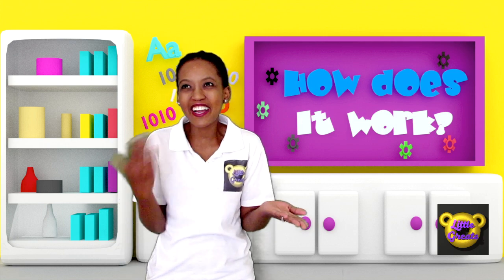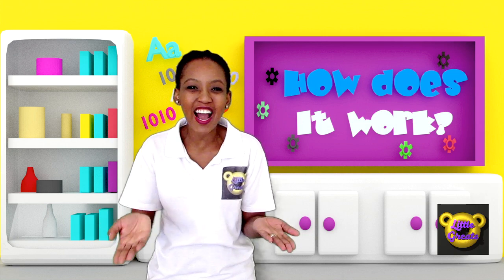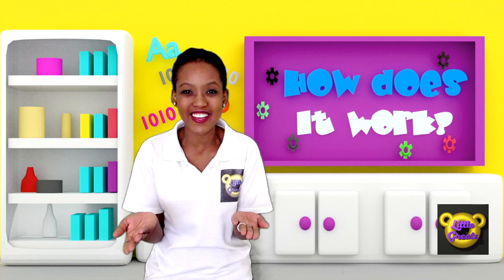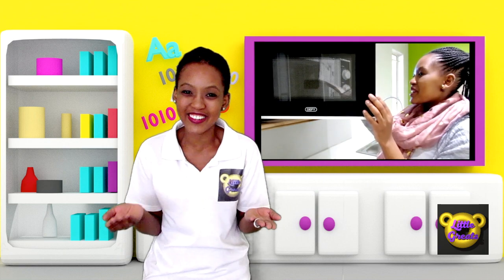Kernel to popcorn. Ever wondered how popcorn kernels turn into popcorn? Every time I eat popcorn I ask myself the very same question. The other day I actually went to find out. Let's see what happened.